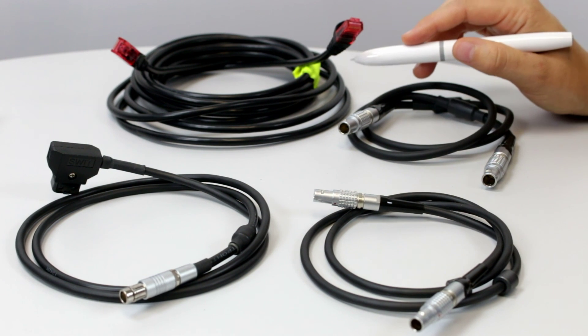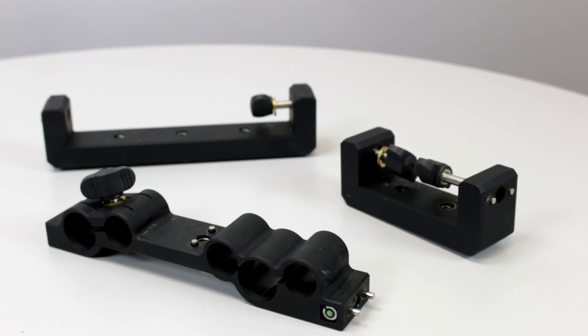An Ethernet cable for the touch PC and different mounts for fixing the measurement unit are also included.